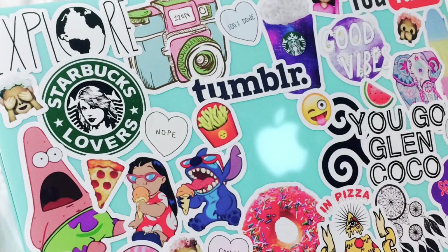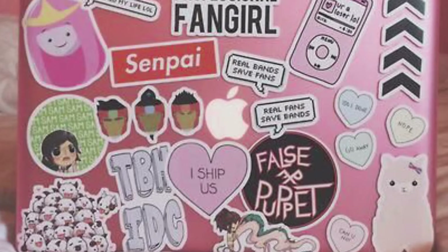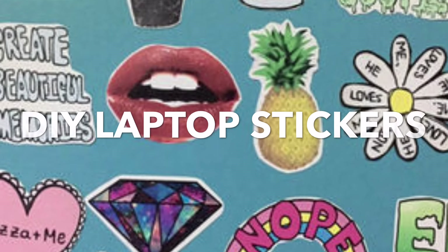Hey guys, it's Cam from Sam and Cam Videos. Today I'm going to be showing you guys how to make do-it-yourself Tumblr laptop stickers. These are really fun and easy to make, so I hope you guys enjoy this tutorial. Let's get into it.